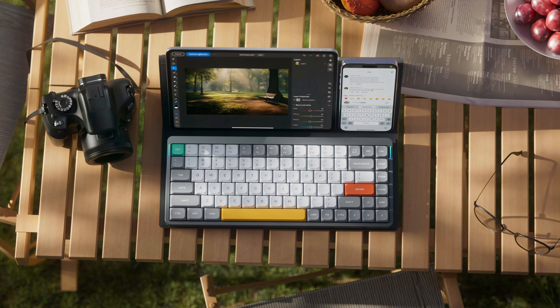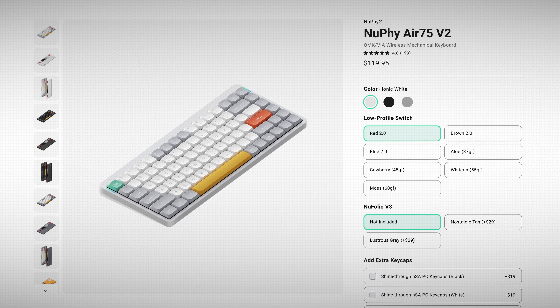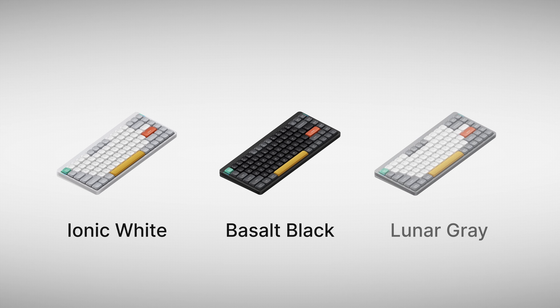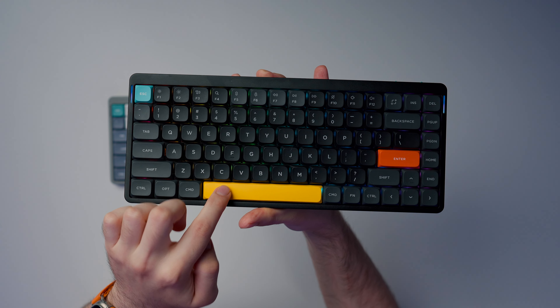Starting with the physical differences: first, new colors. The original lunar gray was pretty nice — I had no complaints about it — but the V2 now comes with two new colors: ionic white and basalt black. As you can probably see, I have the basalt black colorway here.